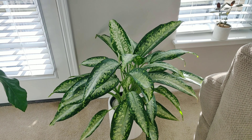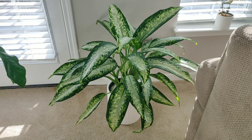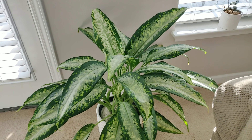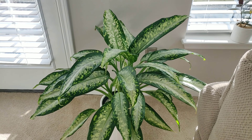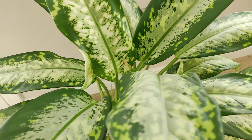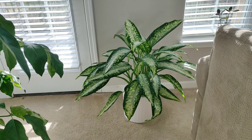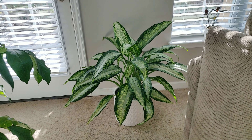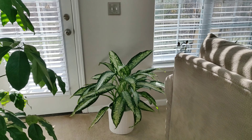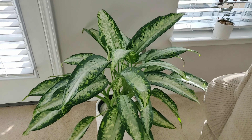Over here beside the door I have a Dieffenbachia — I don't know the exact variety name but I'll put it on the screen. I picked this one up in Henderson on my way back from a trip to Virginia. I saw this all the way from the other side of the garden center and it caught my eye. Y'all, check out the spotting pattern on these leaves — you know I'm a sucker for a speckled leaf. I actually used to have my Alocasia sitting here but that went downhill very fast, so this is the replacement. I love how it fills up this space nicely.